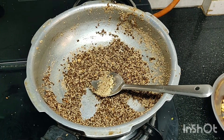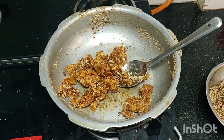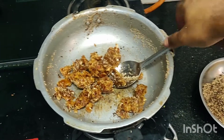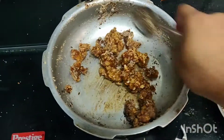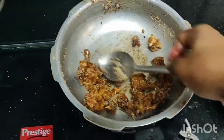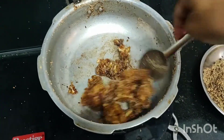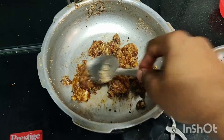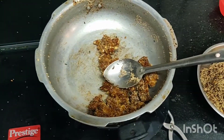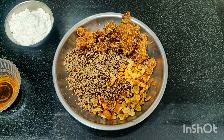In the same pan, add the dry dates which have already been crushed. Do not fry until an aroma comes — just fry for two to three minutes, just to let the dates catch the heat. Then you can add them to the mixing bowl and start to prepare the laddus.